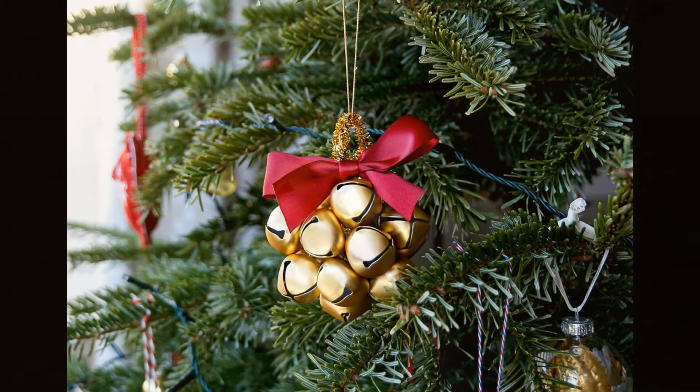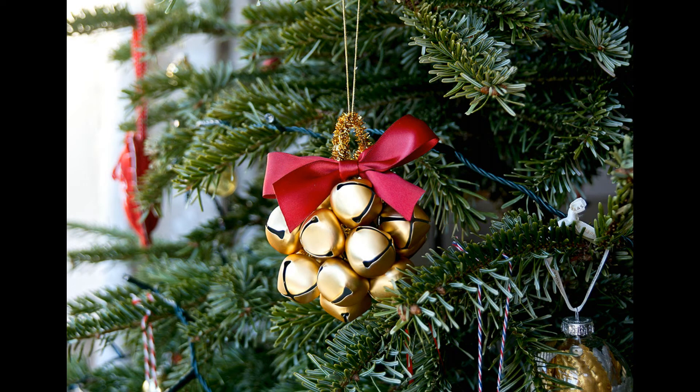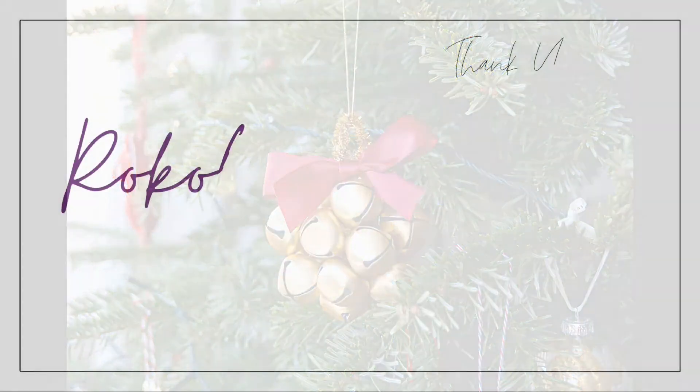And that's it — that's the third and final ornament completed. I really hope you enjoyed this video and thank you very much for watching.